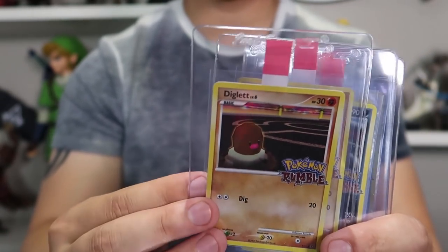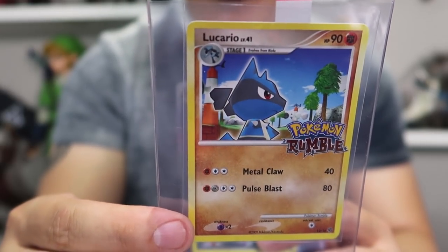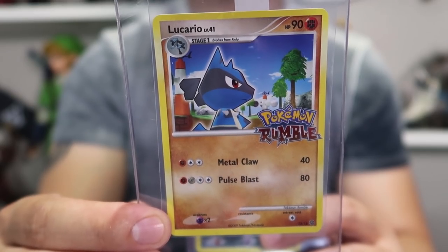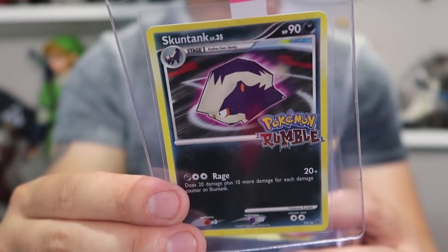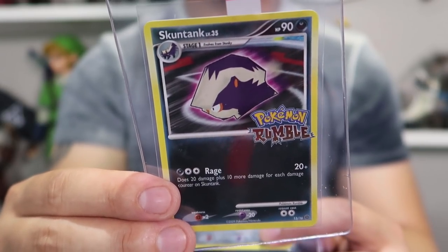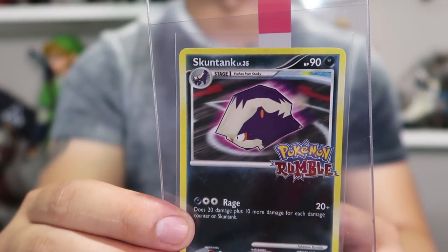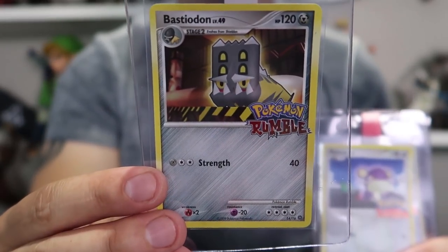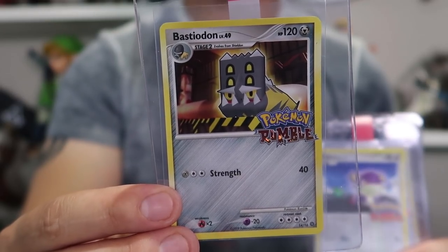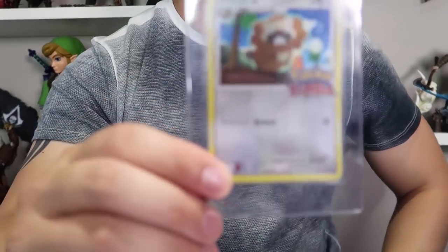Then we have Diglett. Then one of my favorite Pokemon of all time, which is Lucario - and this one actually has a chance at a 10 as well, so I'm excited. Then this one will probably get a 9. Looking at the back right now, there's a pretty significant dent in one of the corners with some whitening on the cut corner. So the Skuntank might get a 9. I don't know the pronunciation of a lot of the newer Pokemon that well. Then we got Bastiodon with his lower jaw underbite going on. This one actually looks pretty good and might have a 10 possibility. And then we got everyone's favorite but not favorite, Rattata.